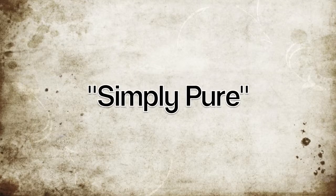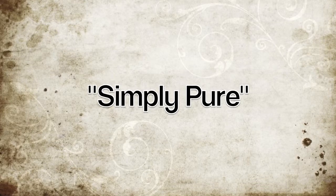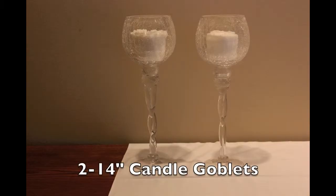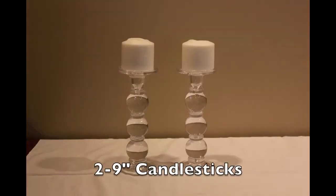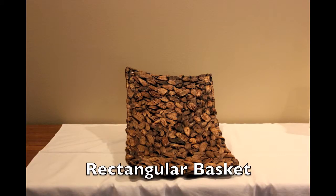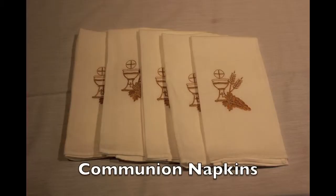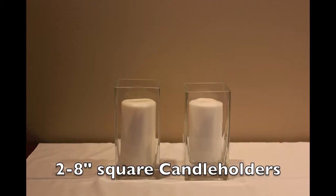The first altar design is called Simply Pure. The things you will need for this design are: two opaque candle goblets 14 inches tall, two opaque candle goblets 12 inches tall, two opaque glass candlesticks 9 inches tall, two earthen colored chalices, one rectangular basket, five communion napkins, two opaque glass blocks, and two 8-inch square candle holders.